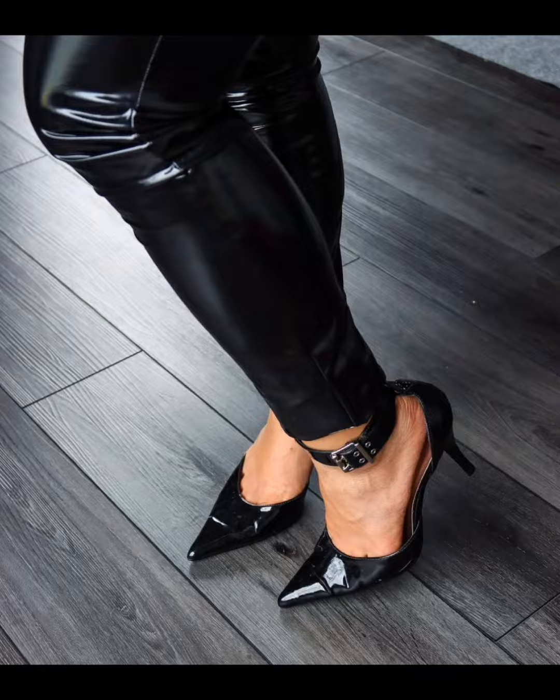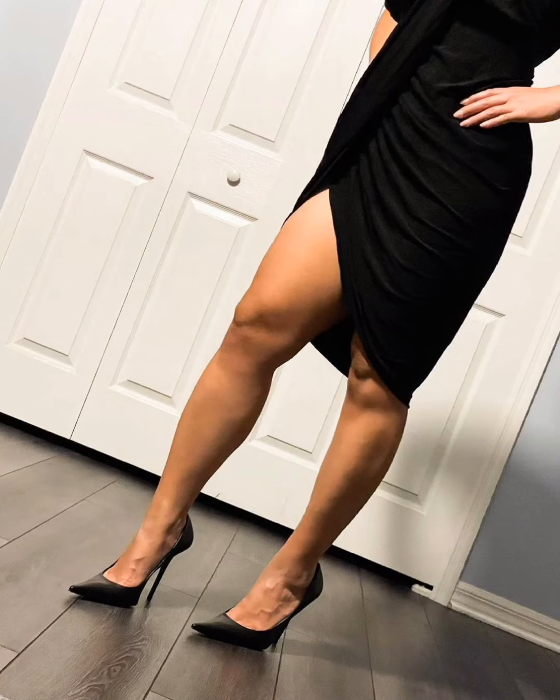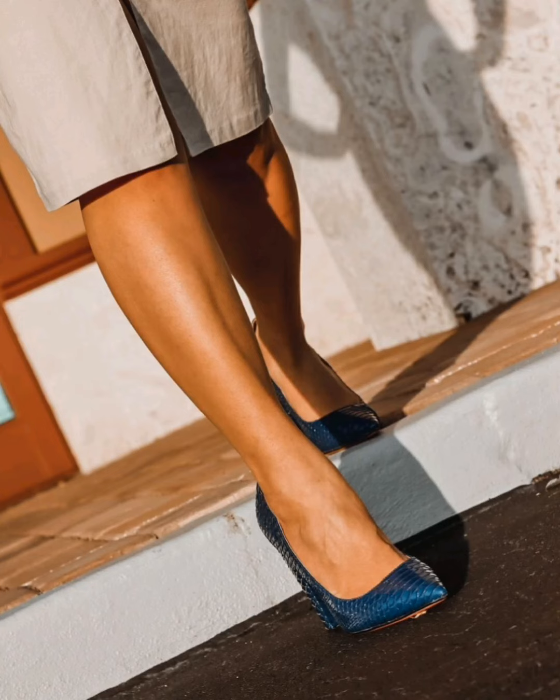In this video I will show you 40 photos of pointed pumps. I hope you like this pointed pumps video very much.